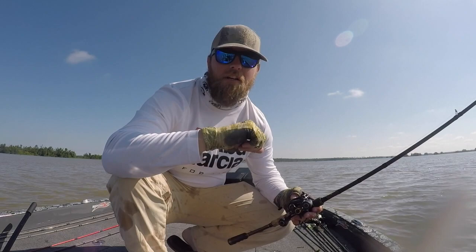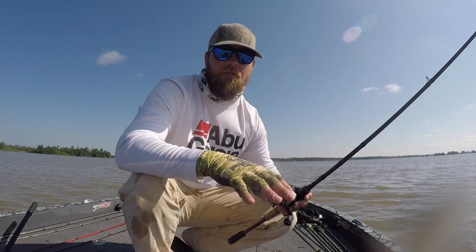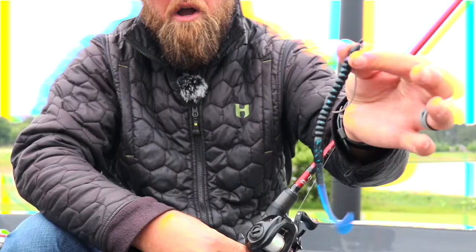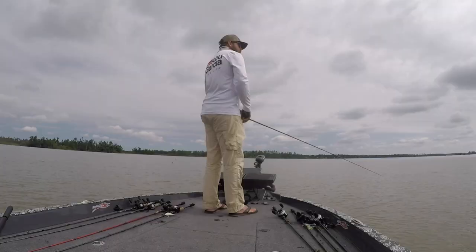I didn't want to exploit the fish too much with people around me. We're doing good — we've got a solid limit. The Wind-Up Worm, the reason I was throwing black and blue is because the water was muddy, and it's got a little paddle tail with a lot of kick. I had it on a quarter-ounce head, fishing pretty shallow grass, six to seven feet deep — really simple.